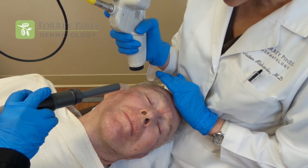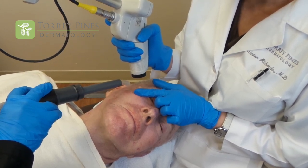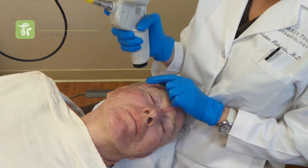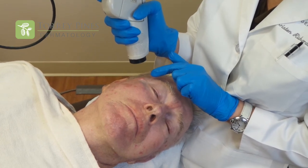The patient felt nothing. If you take a close look, you can see these little tiny white fractionated dots — each little dot is surrounded by the patient's normal skin, and that's what helps the recovery happen so fast. Unlike the old-fashioned CO2 lasers where patients looked like burn victims for three months, this is a very safe laser with a quick recovery on the order of five to seven days of peeling and redness. You don't look great for the first three or four days, but it does not hurt and patients recover very nicely.